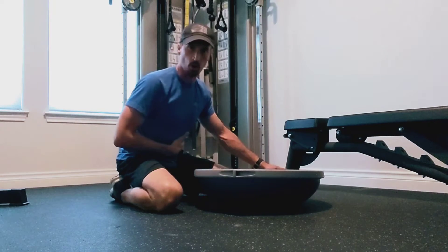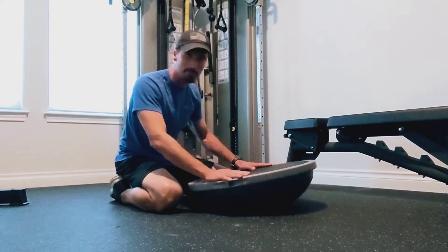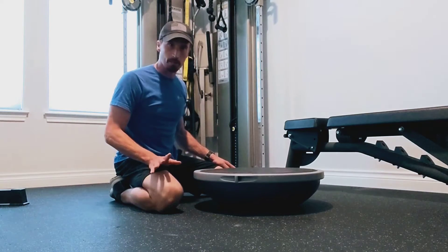Pros and cons: it's going to engage your core a bit more. Downside — your strength — you might find you don't get quite as many push-ups as you normally get because we've introduced this instability. So just something to bear in mind.